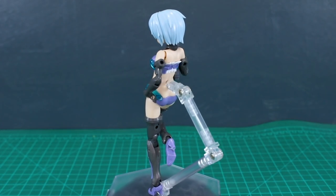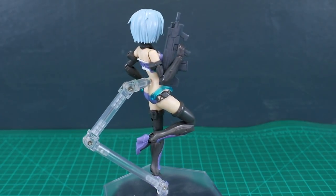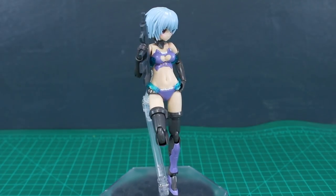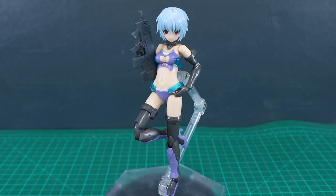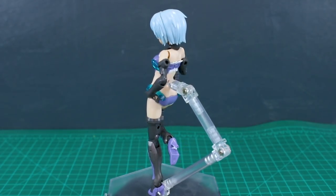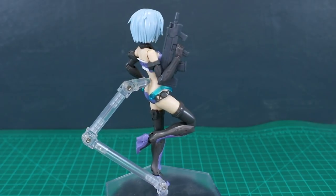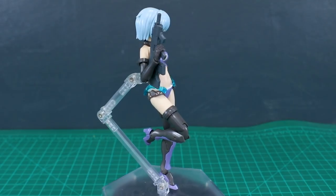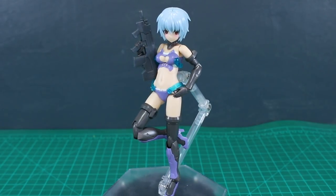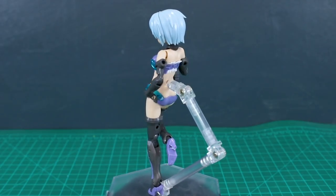With the Frame Arms Girl kit — here using the Hresvelgr bikini version, which doesn't come with much, making it a good candidate for extra weapons — the size fits pretty well. Megami Device kits are slightly smaller so this might look large with those, but with Frame Arms Girls the size matches well. The Frame Arms Girls' hands are slightly softer and more rubbery, which helps — you can just barely squeeze the wrist joint in next to the magazine well enough to hold it in poses.